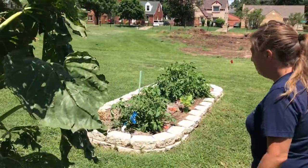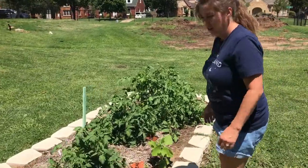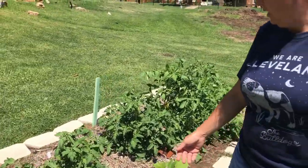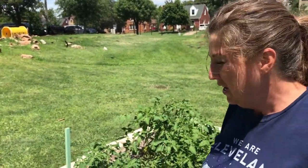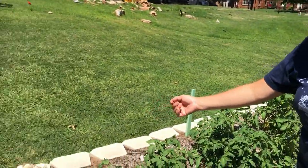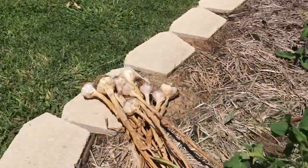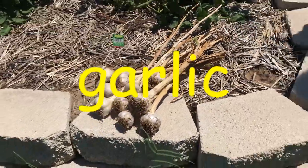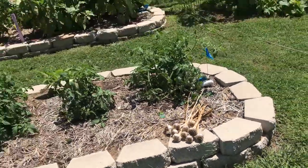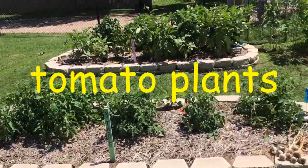Let's take you over toward bed number three. Bed number three, we've got some tomatoes that we put in just a little later. Because this is where, if you'll remember, we had our garlic coming through the winter. We harvested this over the summer in June. So when we took our garlic out, we've changed this over to a later tomato bed in bed number three.